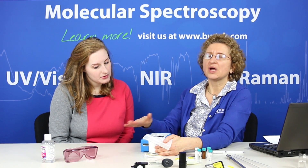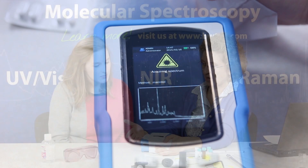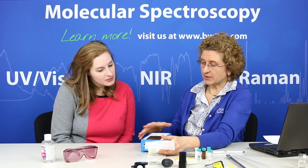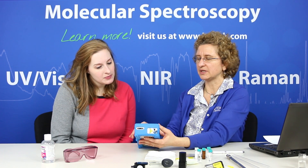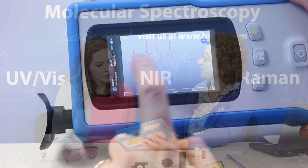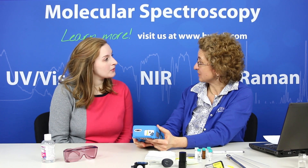It auto-integrates and determines what the optimal measurement time is to get a good signal, and then it makes that comparison to what we've said it is and verifies it, giving us a pass result. Here we see the pass result showing it is mannitol, and we even have the ability to look at what we've measured versus what our method is. You can see that it's very similar, which of course is in accordance with the fact that we get a passing result.